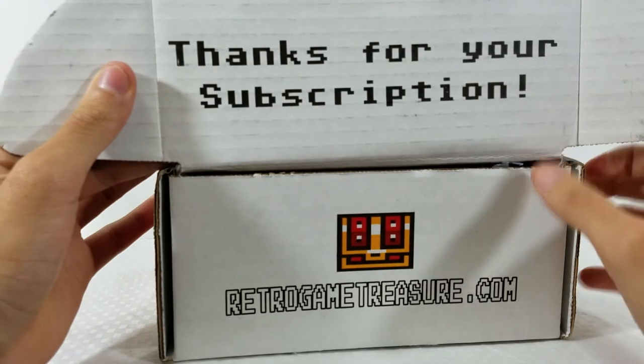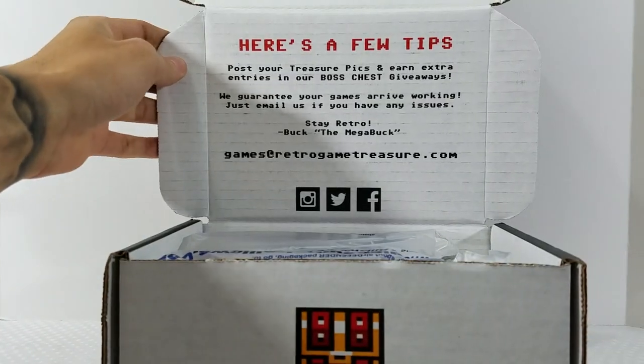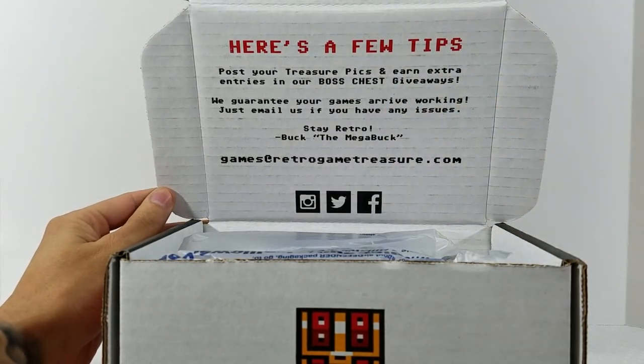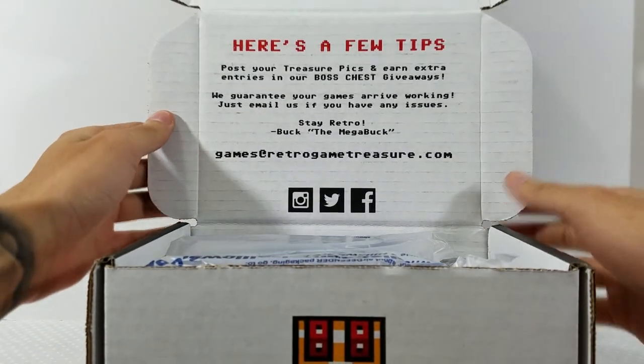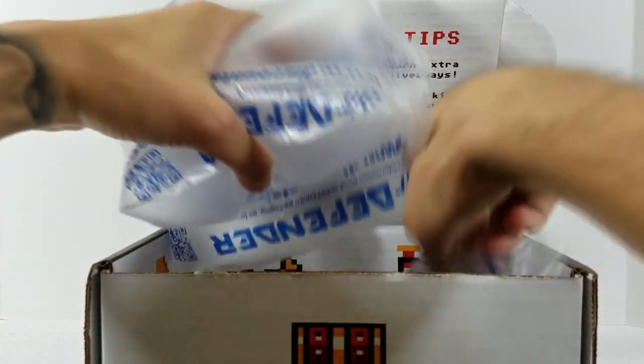Right here you've got 'Thanks for your subscription' and retrogametreasure.com. Opening it up, you can see where you can post your boxes on their social media pages, follow them, check out their website — all that good information right there. Let's get into it.